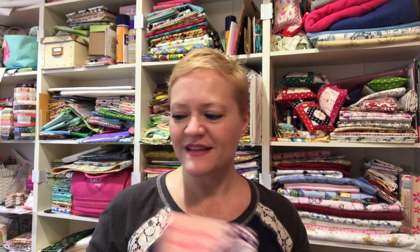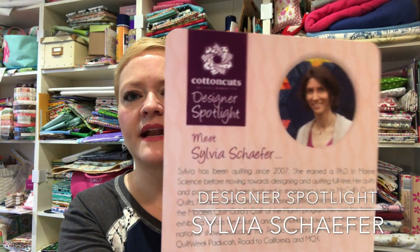It looks like Debbie put my package together and I have florals, holiday, seasonal, and juvenile and children's, which are my faves. First thing is Sylvia Schaefer is our designer spotlight — I'll give you more info about Sylvia down below.